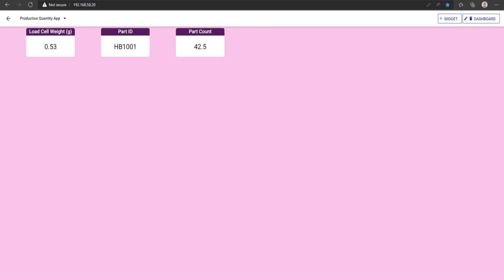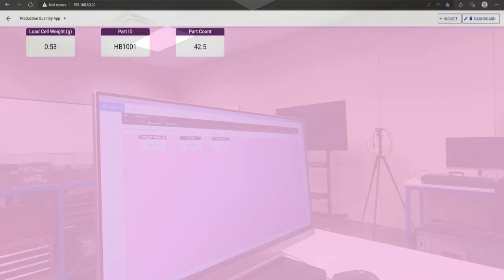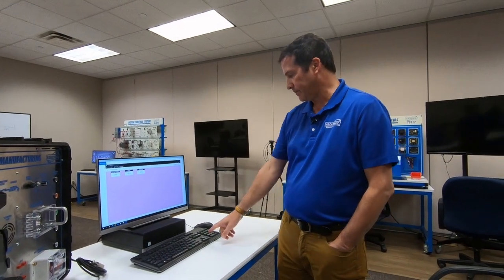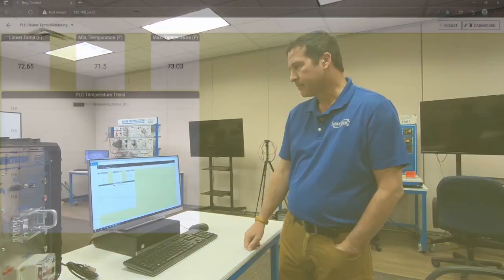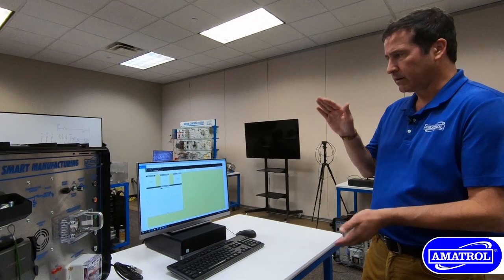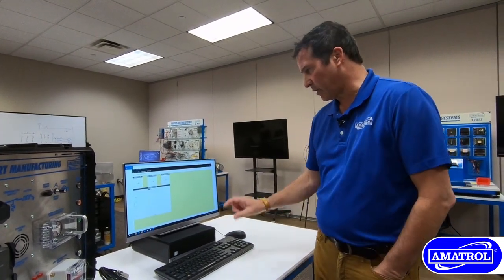For the external power, we have the instantaneous or current min-max powers overall through the course of the day, as well as trending. For production quantity using the load cell, the part ID is identified using the barcode scanner to give us an accurate count. For PLC control, we can view current temperature, min-max, and control that over time through an HMI platform where we can arrange the set point and establish our bandwidth.